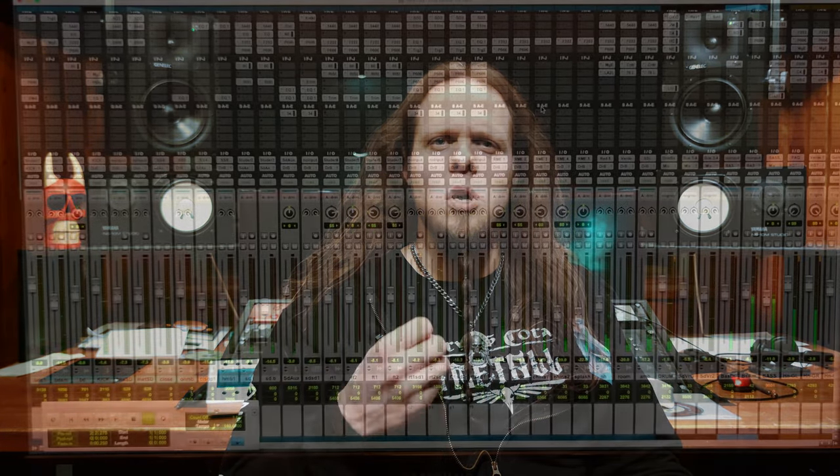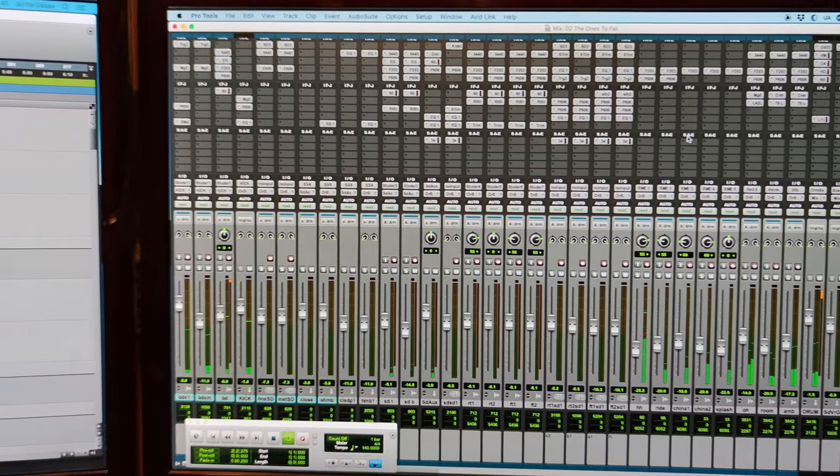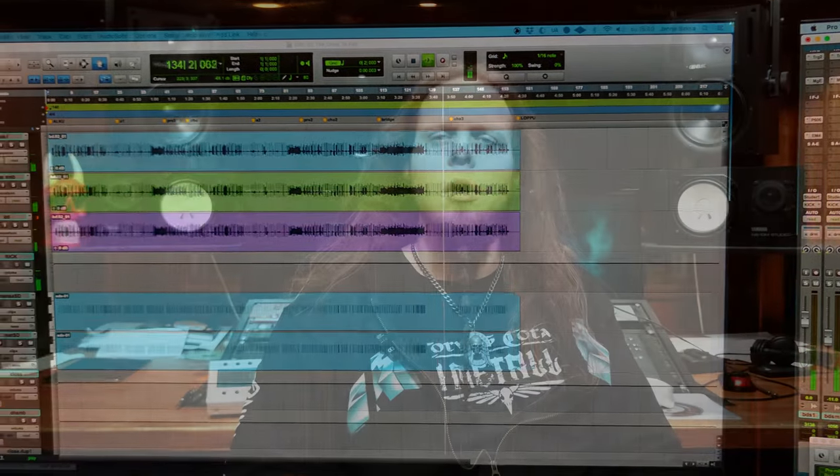I wanted to make a more band-oriented album this time. So I wanted to have bigger drums, more bass, heavier guitars, but I also wanted to do more polished vocal production. I think Janne did a really good job on doing all of that for this album.